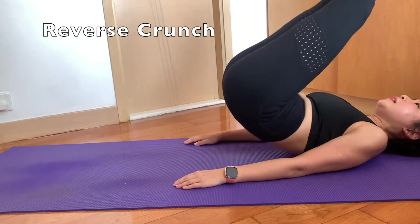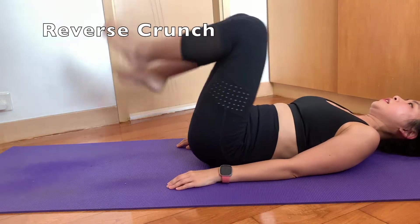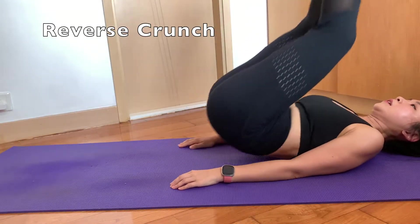Usually after all the crunches, I will do the reverse crunch because it is good to mix up the exercises a bit so that I won't strain my head, shoulders, and neck too much.